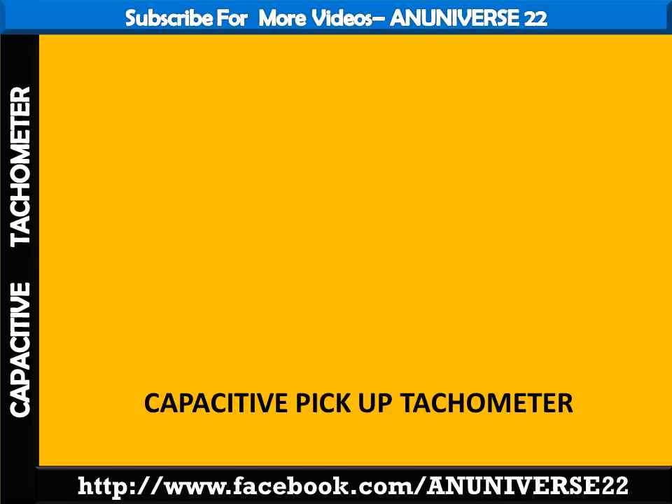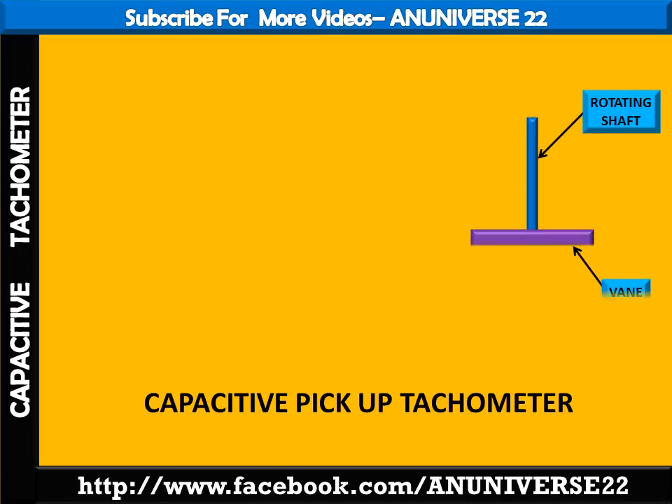Today we will learn about the capacitive tachometer, also known as the capacitive pickup tachometer. This type of tachometer is an electrical tachometer, and it consists of a vane that is attached to one end of the rotating shaft.